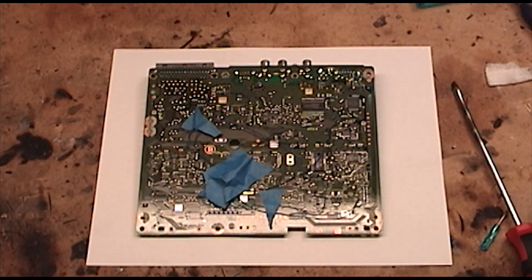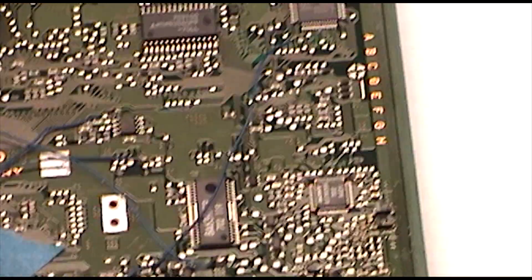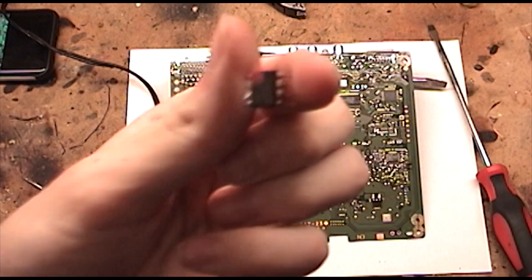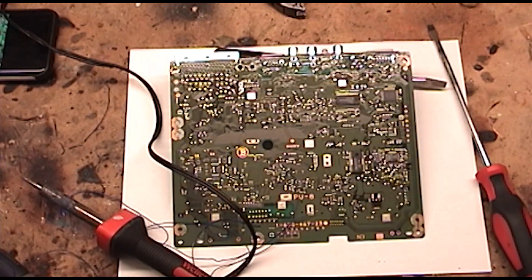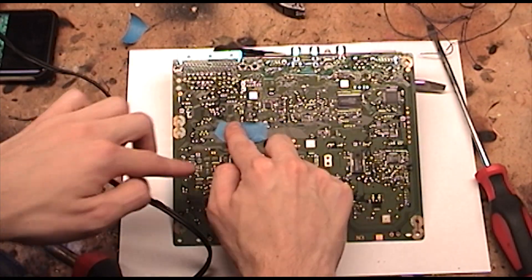Here's my modchip that I installed. It looks like one of the cables disconnected. First you want to mark which pin is pin one. It's usually the pin on the bottom left with the text oriented correctly. There might already be a mark at pin one. I put a red mark where pin one is on my chip. Place a piece of tape where you want to place your chip, so that nothing gets shorted out.